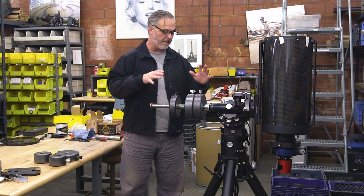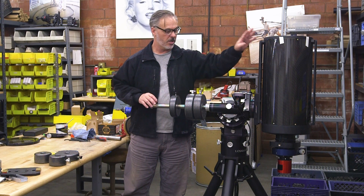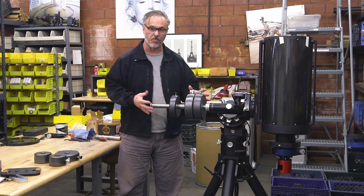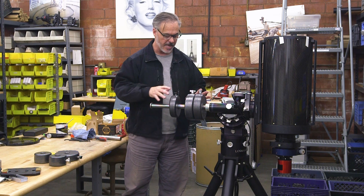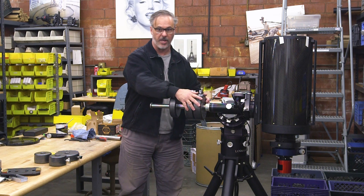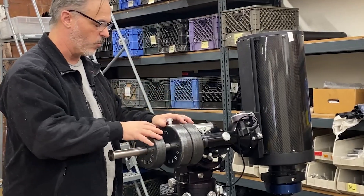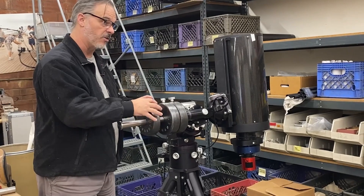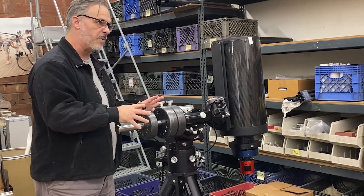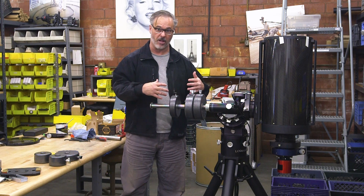Let's get to how to balance your Losmandy mount. The basic approach to counterbalance uses counterbalance weights on the counterbalance shaft so there's equal force compared to the telescope side. You have a two-part strategy: a primary counterbalance, usually placed as far up the counterbalance shaft as you can, and a secondary piece for fine tuning. Generally you want the majority of your counterbalance further up the shaft — that's an important concept we're going to use here.